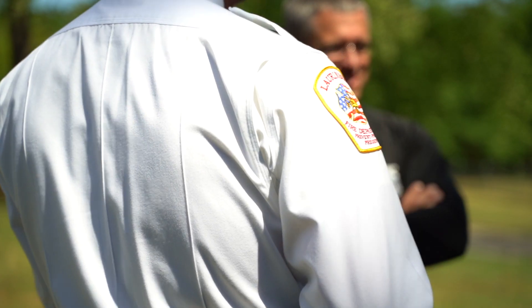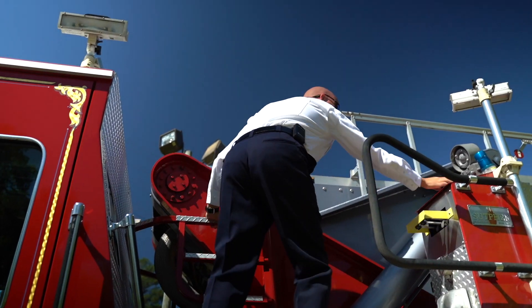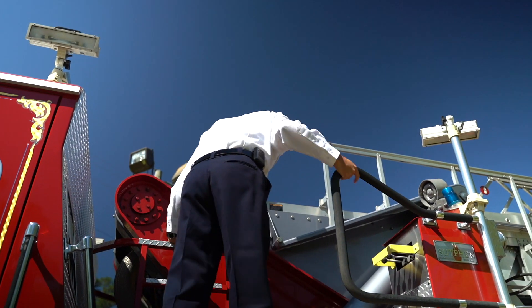My name is Jordan McQueen. I'm the fire chief with the City of Longberg Fire Department. We're here at our training grounds today with the Highway Patrol. We're going to do a virtual field trip. We're also going to show our ladder truck.